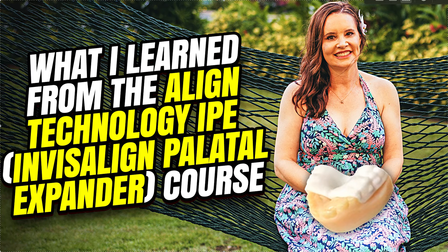Kind of nothing new. I had a few questions which got answered, which was good. It's still a very clunky process, in my opinion. You still have to submit two different ClinChecks — one for the IPE, one for the regular aligners. Good idea to put in the notes section whether that's an IPE or an Invisalign First case. You can do it with Invisalign Comprehensive; however, there's no discount or promo code, so you're paying full price for both.